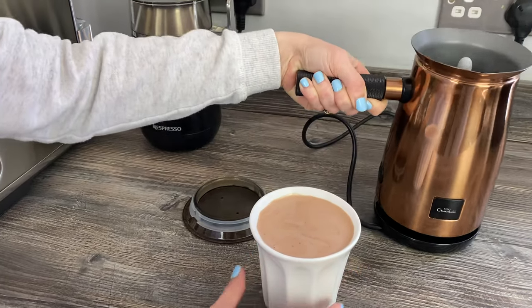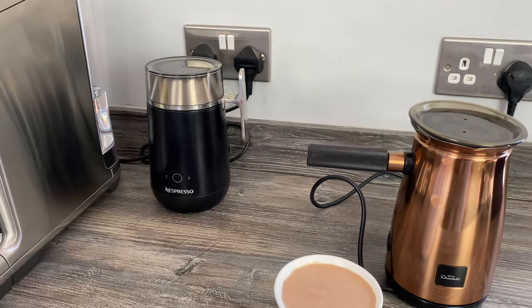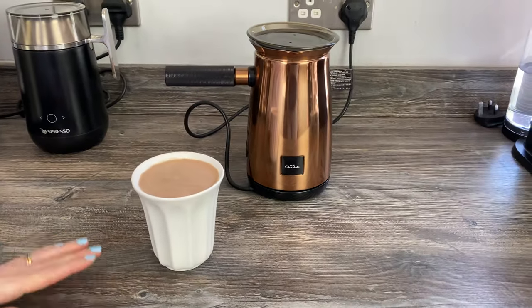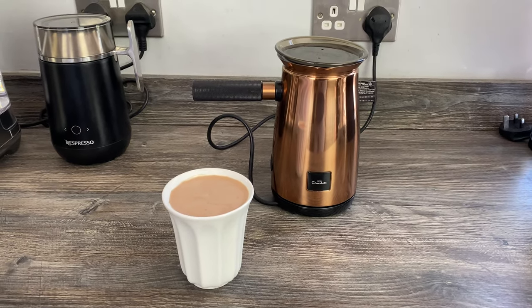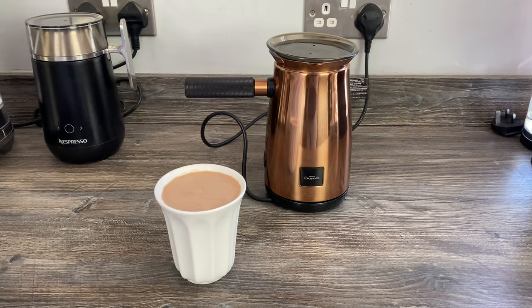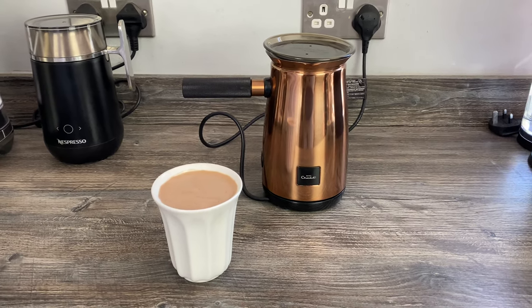We do have a video on the channel where we compared it to the Nespresso Barista Recipe Maker — the machine you can see next to it — which also does hot chocolate. But that's how you use the Hotel Chocolate Velvetizer for the first time. I hope that's helped — if it has, please give the video a like, subscribe to the channel, and hit the notification bell so you don't miss future videos. Bye for now!